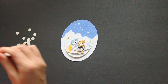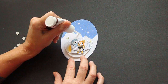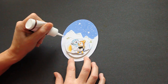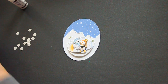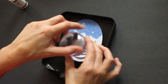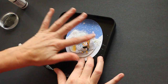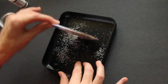Then I add Flowersoft glue where I want to add some permanent snow in the image. Don't add it on the outer oval because that will be covered with our snowglobe. Take your Flowersoft and sprinkle it over your glue. Just press it gently and tap the excess.